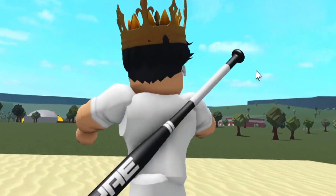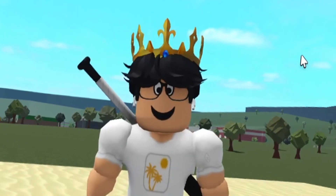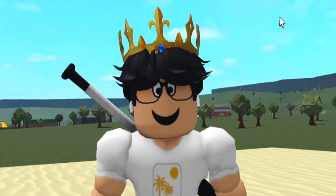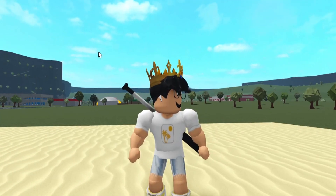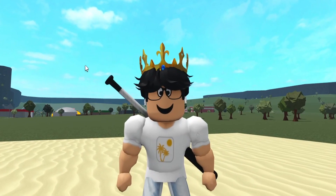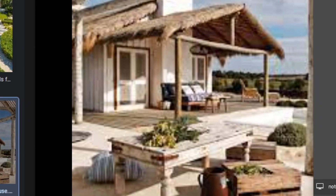I thought we would do a nice summery beach house. I think it's going to be one story because I don't have much time. Maybe I'll do another one later on where it's a nice two-story or something. I just wanted to do a nice summery Blockburg beach house because it is technically summer. So I was thinking for the beach house, we would do something like this — one-story, simple, with some very nice details here and there.